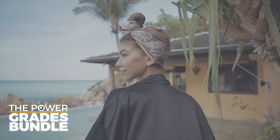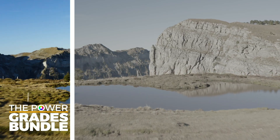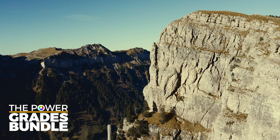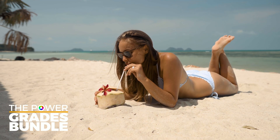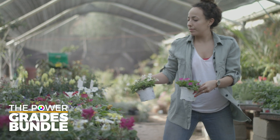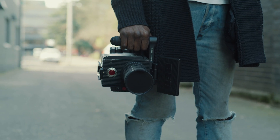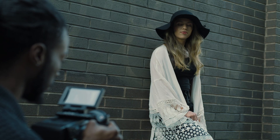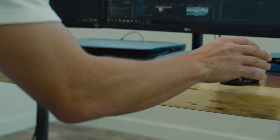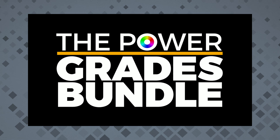So, that's the whole Power Grades bundle. We are quite proud of it, and deeply believe it is a great way for filmmakers and editors to get professional-looking color grading in less time for less money. Of course, it will never be a replacement for a professional colorist — a lot of work goes into fixing problematic shots, relighting, matching shots and cameras, and catering looks to the taste of a director or client. But for those doing solo shoots, personal projects, weddings, corporate videos, branded content for small brands, video clips for upcoming artists, and all sorts of small-to-medium budget projects, this solution can make a huge difference. If you are on that list, let the Power Grades bundle take your color grading skills to the next level.